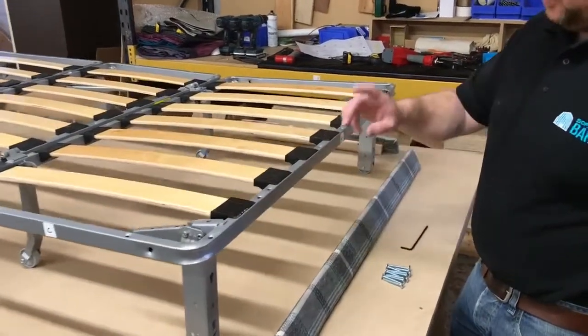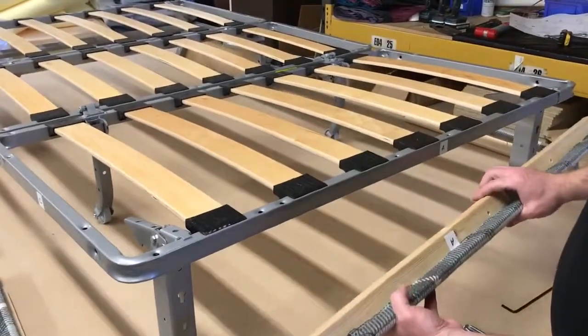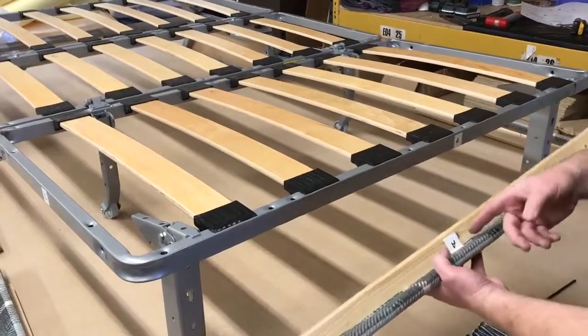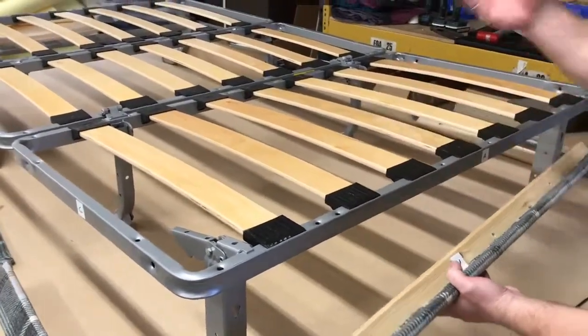It's labelled up A, B, C, D, and E, and you've got five upholstered components as you can see — A to A, B to B, C to C, D and so on.